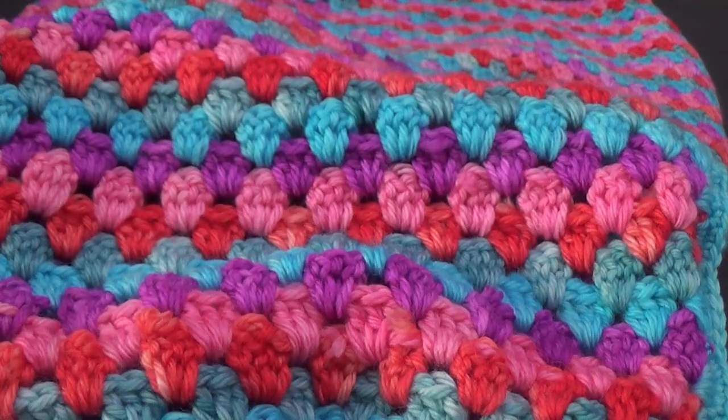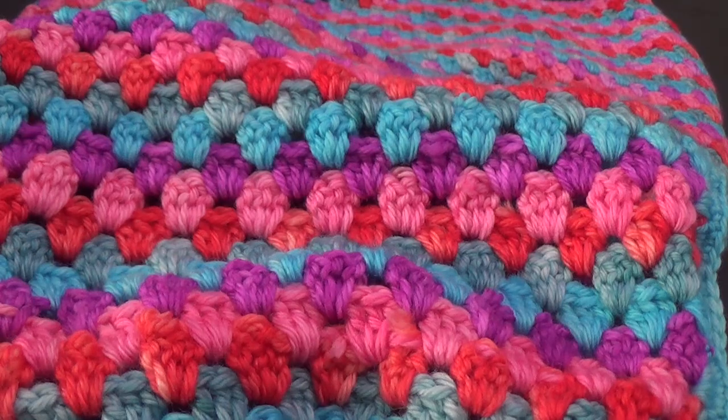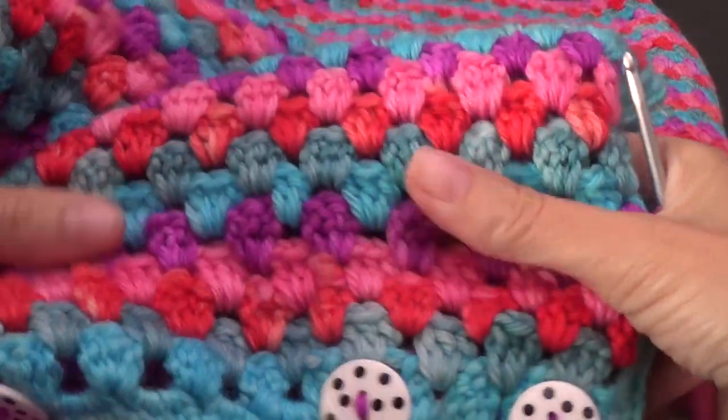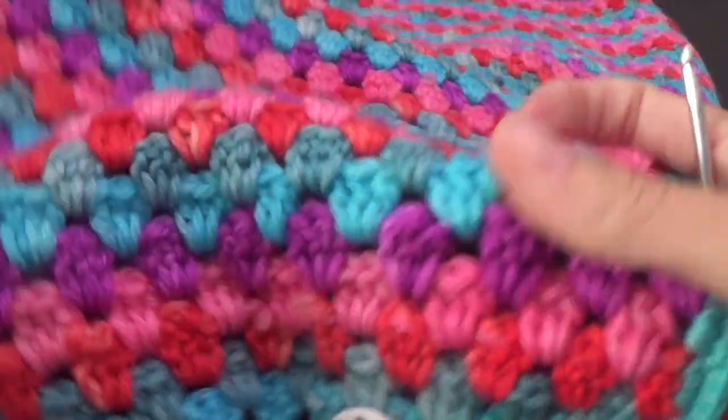I found a trick because I am the queen of not paying attention when I'm watching TV, and then you've done five or six rows and you look back and think 'I missed a stitch.' I'm going to show you a trick that can fix this without frogging all those rows.